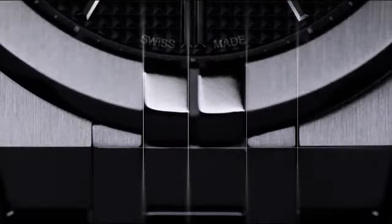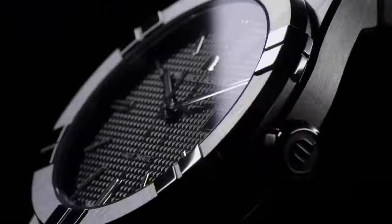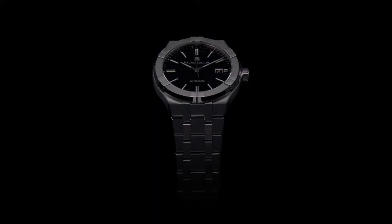Movement type is automatic. Number of jewels are 26. Power reserve is approximately 38 hours.